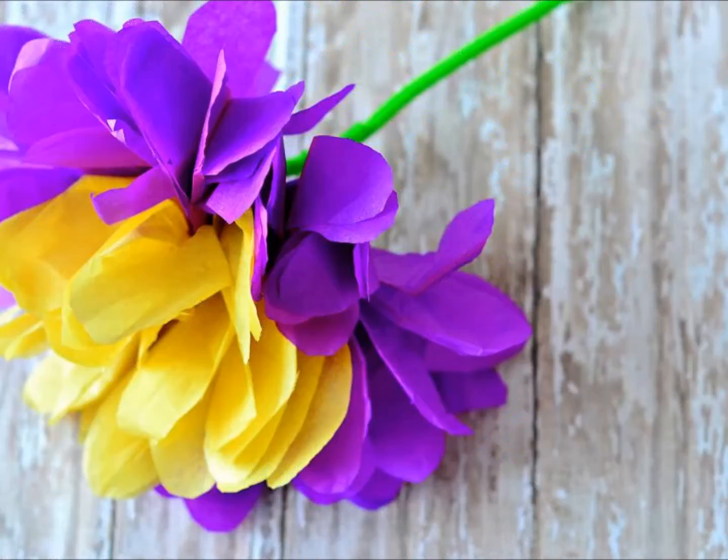Creating an aster: cut tissue paper into 13 inch squares. Use purple for outer petals and yellow for the thinner petals. To create a rose, round the ends of tissue paper and cut about 1 inch along the fold of petals.